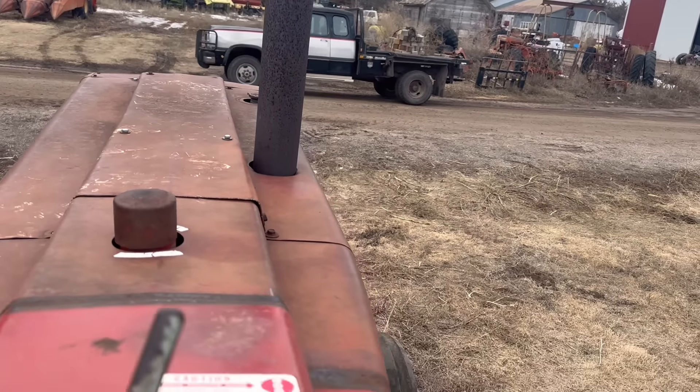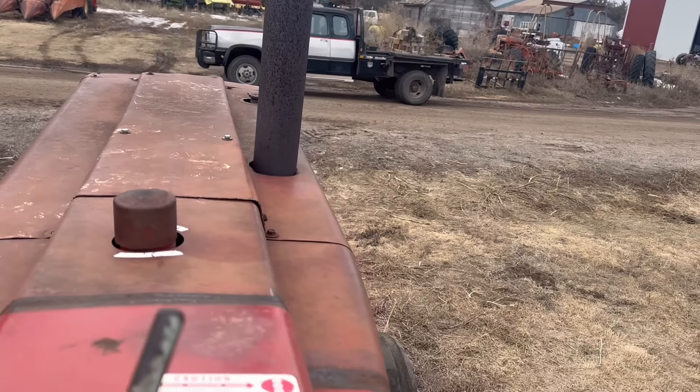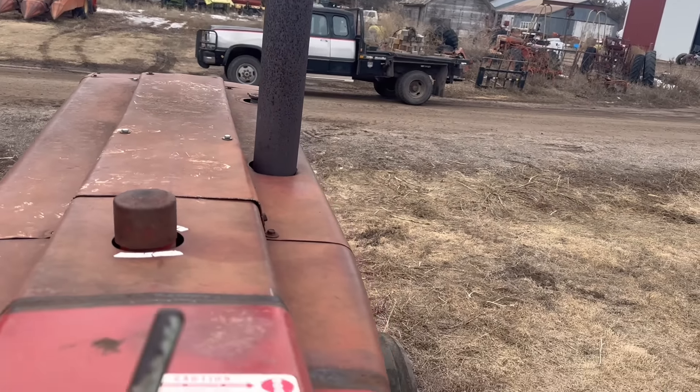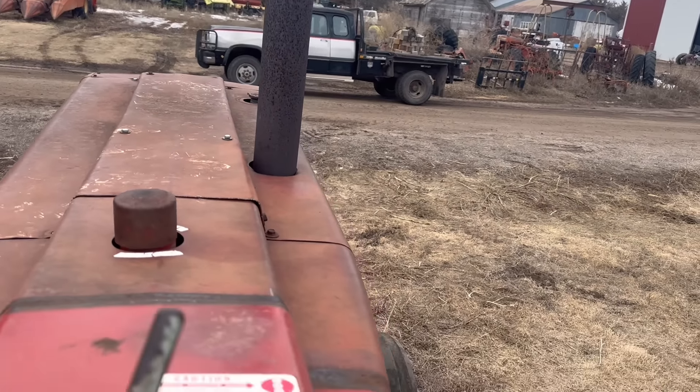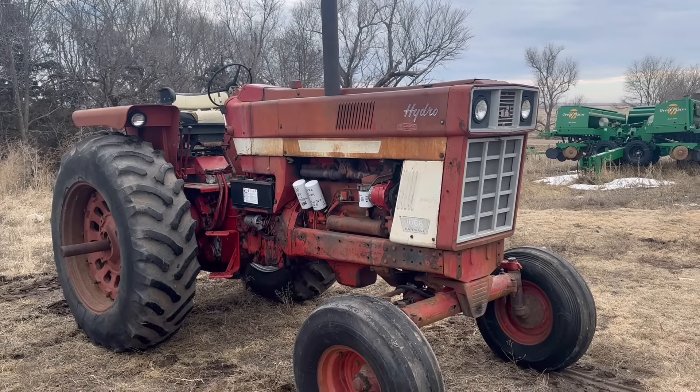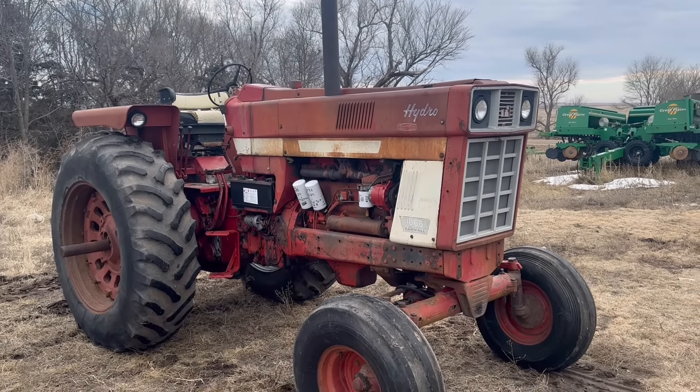The shoe tires are really nice and that turbo line is really nice too. It's a solid rig — makes a lot of noise, sounds really good, really cool tractor. You don't see a lot of 1066 hydros out there to buy — they only made them for two years before they became the Hydro 100. The Hydro 100 didn't have a turbo on it, so not quite as cool without the turbo. Asking $12,500. If you're interested, get a hold of me through social media or email.